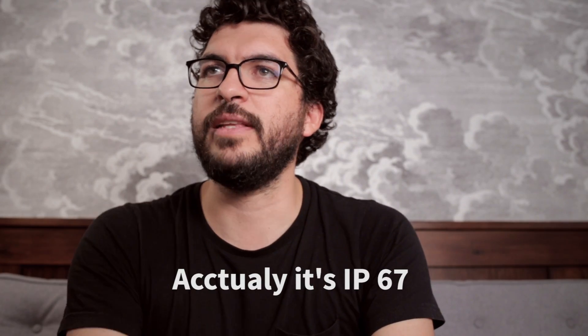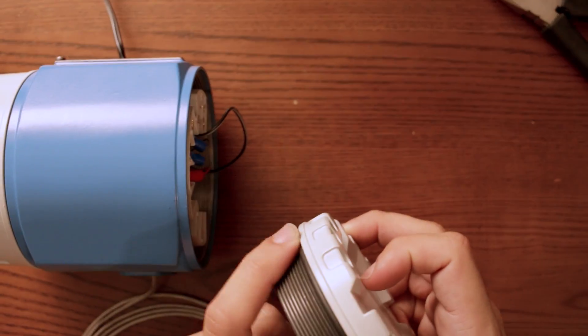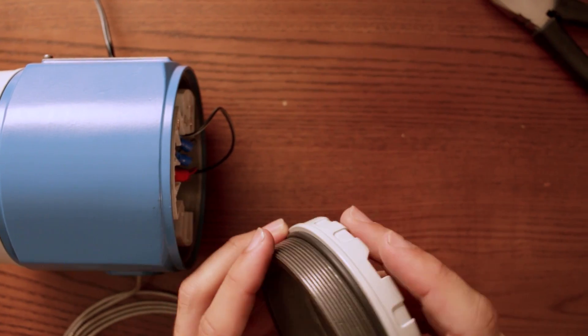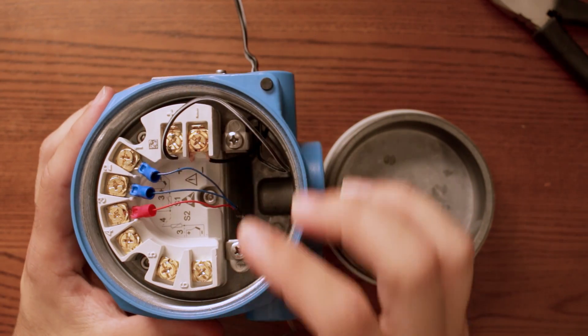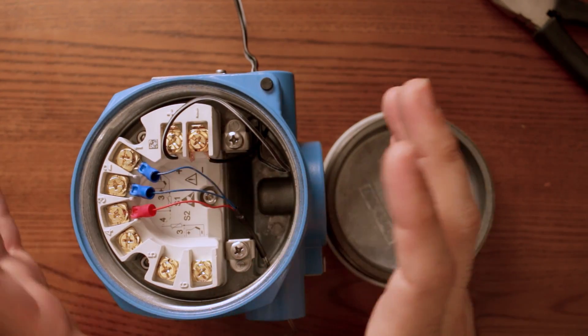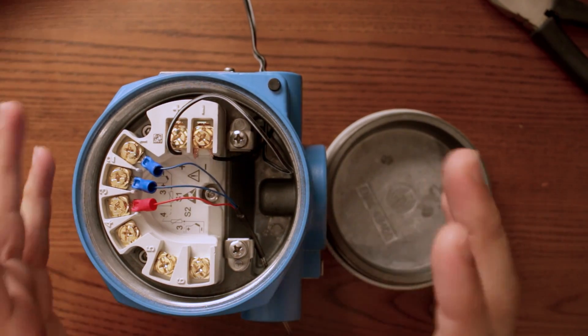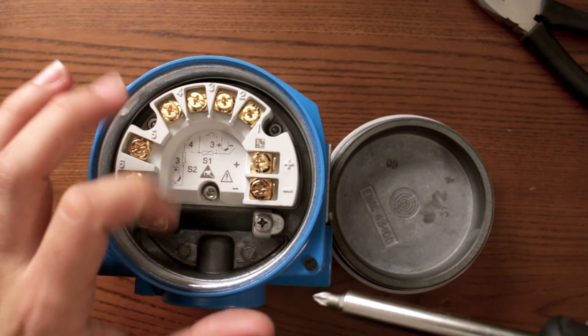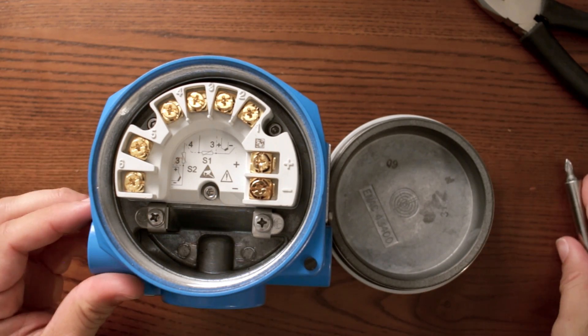This device in particular is IP66 rated. That's why you need these kind of gaskets to avoid any humidity or water going inside the electronics. Here you can see your terminal connectors in gold, so they have the best possible electrical conductivity with your sensors. Here you can see the connection diagrams, but I recommend you to go and verify with the manufacturer's TI — the technical specifications — to see how you should connect your devices.